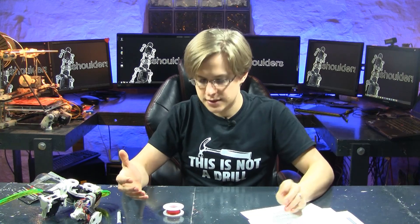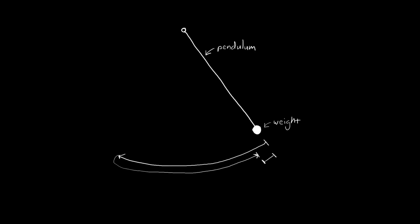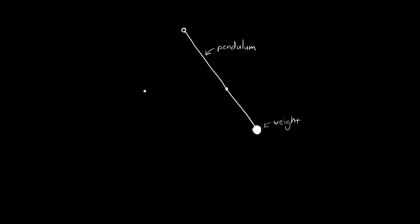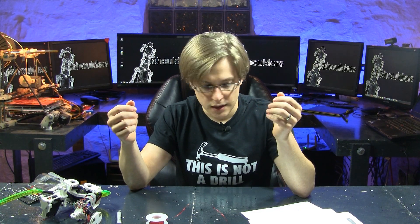I looked online to see if there were tests to measure the flexibility of a wire, and I didn't really find anything. Maybe there's an industry standard, but I was unable to find one. So I put some thought into it and came up with a test. Imagine a pendulum that swings and as it swings, it loses energy. Now imagine tying a wire to that pendulum, having the wire bend as the pendulum swings, then measuring the amount of energy lost with the wire attached compared to without — and comparing one wire versus another, a thicker wire, a thinner wire. So I need to create this test bed to measure just that. Let's get started.